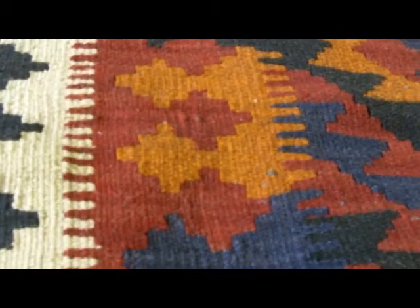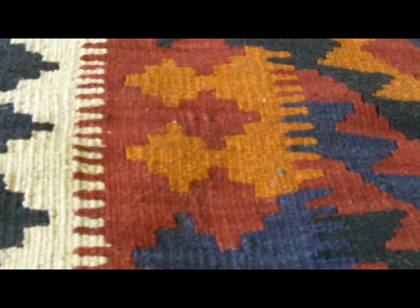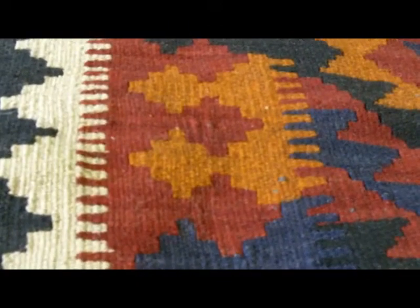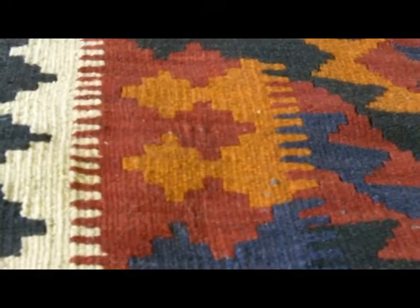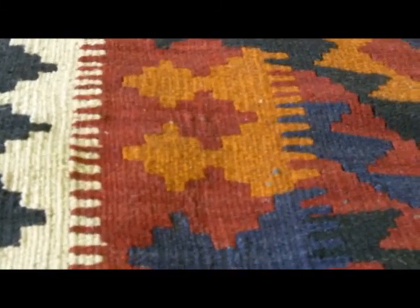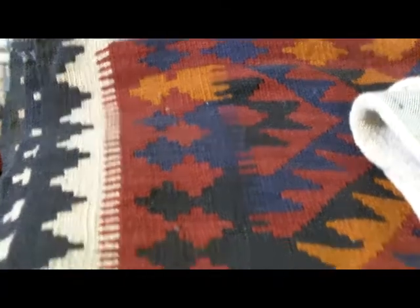So in hand-woven rugs, we normally have pile rugs and flat woven rugs. This is an example of a flat woven rug, sometimes called a kilim — or galim. A lot of the pronunciations are rather interchangeable over there on whether you pronounce it K or G. Kilim is more commonly used in the West, and it simply means a flat woven rug. They can be very attractive, and they tend to be quite a bit less expensive for a comparable size rug.